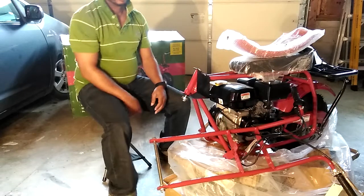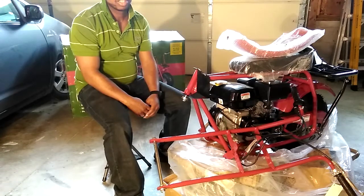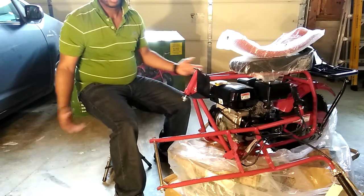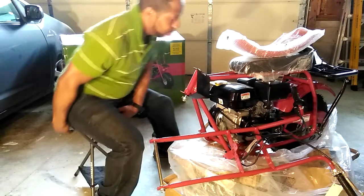Hey guys, Sam here. YouTube's always been super helpful for me when I'm trying to install or assemble something that I don't know what I'm doing with, such as this. So I figured, let me put a video out there to help other people assemble this.